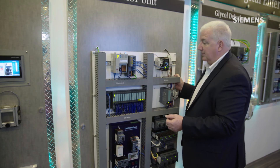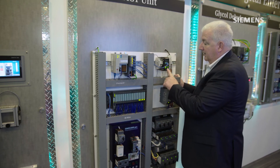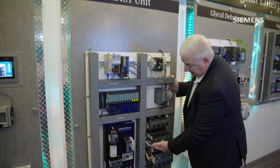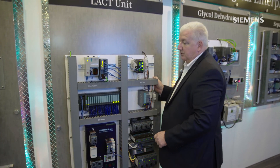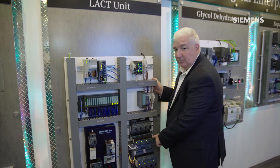With IO-Link technology, a three-wire connection goes from the master device to our traditional starters. Here's that three-wire connection — like I had earlier — with a ribbon cable connection coming across. In this case, I've got four starters, so now I'm replacing what would have been the equivalent of 20 wires with just three.